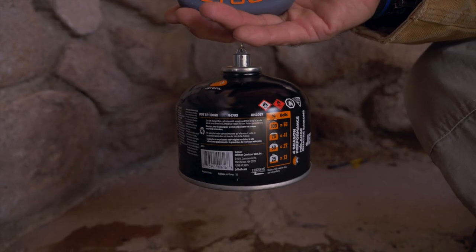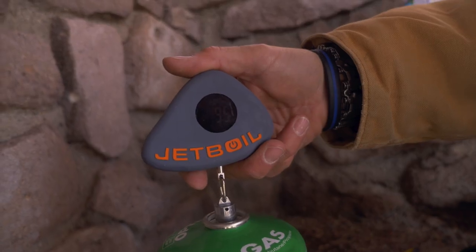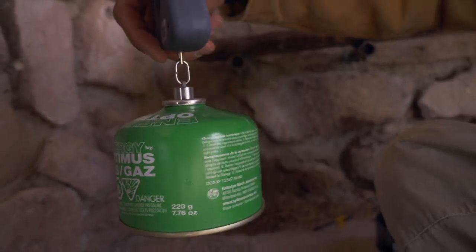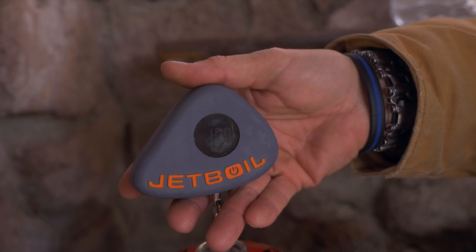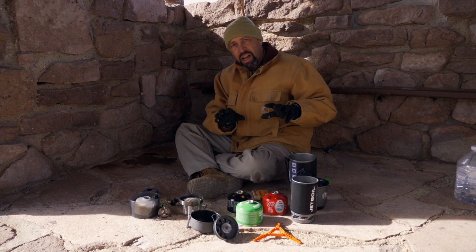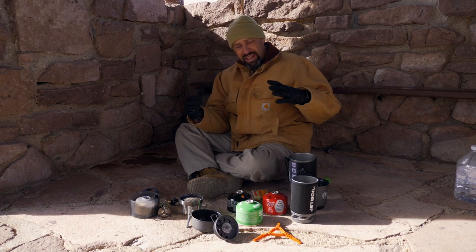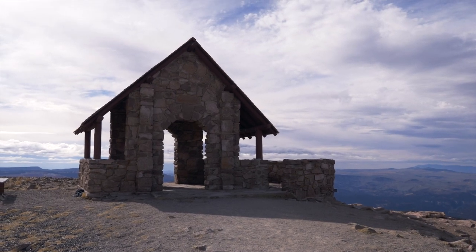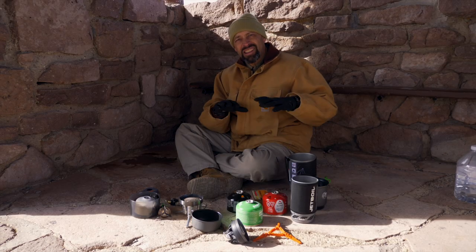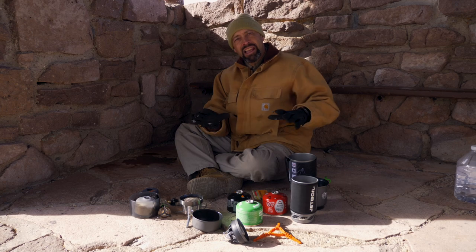After our testing at 11,000 feet, we re-weighed each of the canisters. The Jetboil came in at 93%, the Optimus came in at 95%, and the MSR was still reading at 100%. So we've gotten some benchmarks at 11,307 feet up here on Bryan Head Peak in the wind and in the cold, and got an idea how these perform in some of the most extreme environments. We're going to take them back down to about 6,000 feet, which is where you're more likely to use them, and see how well they do there.